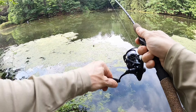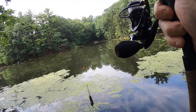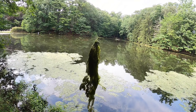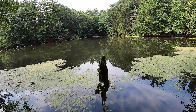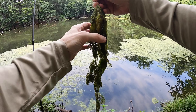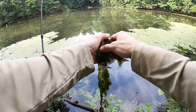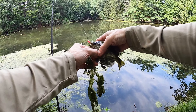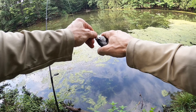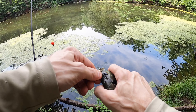Oh, there's the drag on the Piscifun — smooth! But look at this crud. Holy smokes, what did I get? I got a weed fish — oh my god, bluegill! They like that lunch meat.